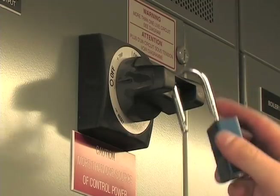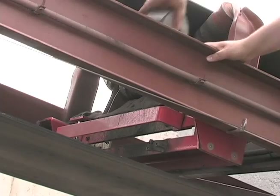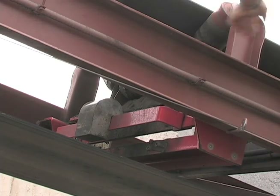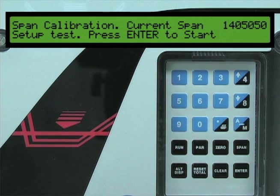The final step in the calibration procedure is the span calibration. The span calibration uses calibration weights to ensure the belt scale load cells are working properly. Before you perform a span calibration, make sure the conveyor belt is stopped and locked out per your company's safety procedure. Then apply the calibration weight onto the belt scale and restart the conveyor. Press the span key on the BW500.